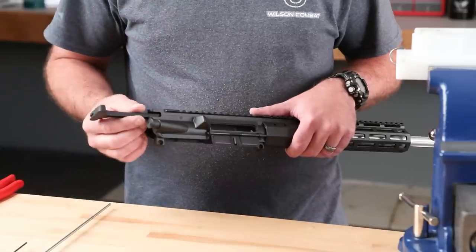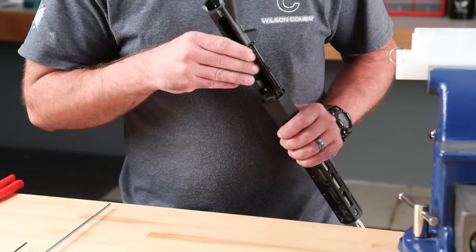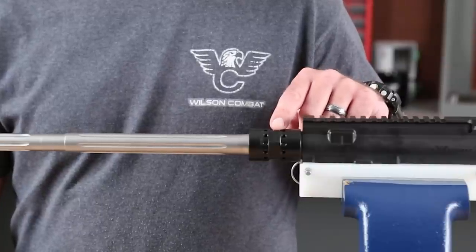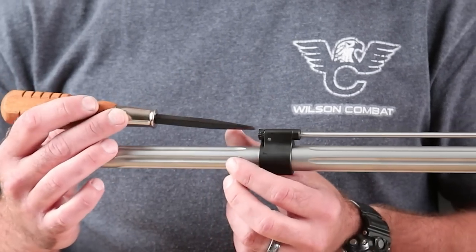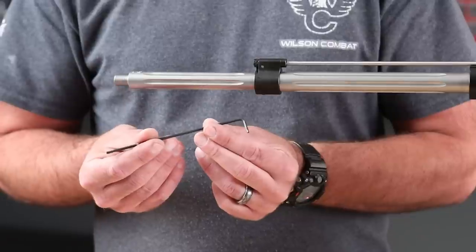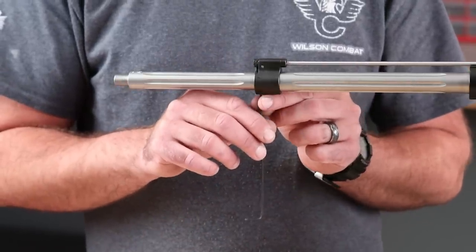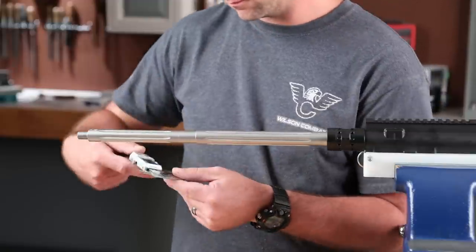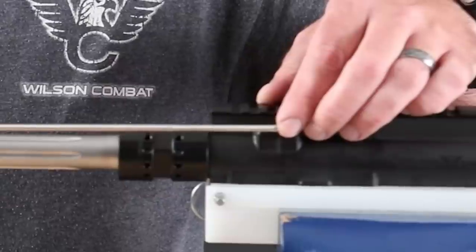In this video we will show you how to install and properly tune your gas block on a stripped and unloaded upper with the barrel and barrel nut completely installed. You will need a standard flathead screwdriver to make adjustments and the supplied 3/32nd Allen wrench for the set screws to install the block. Make sure you have the correct size gas block for your barrel diameter and the appropriate length tube for your gas system.